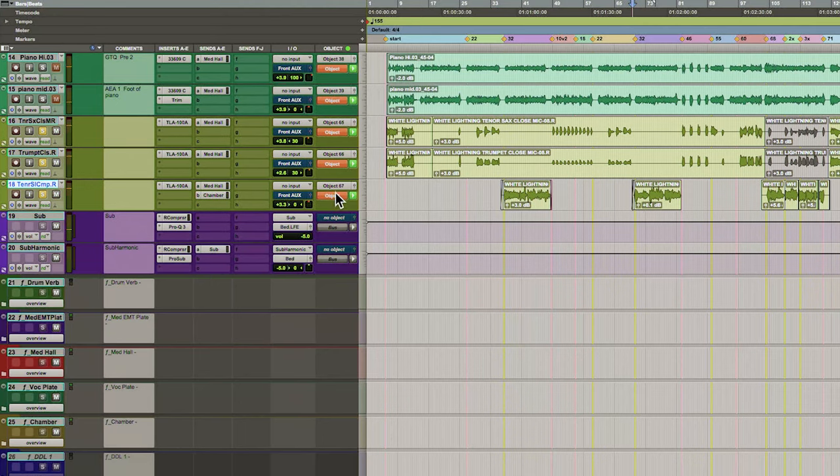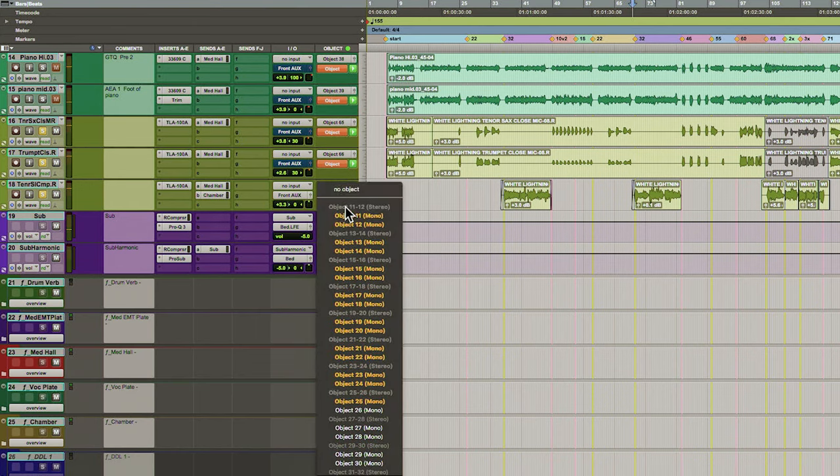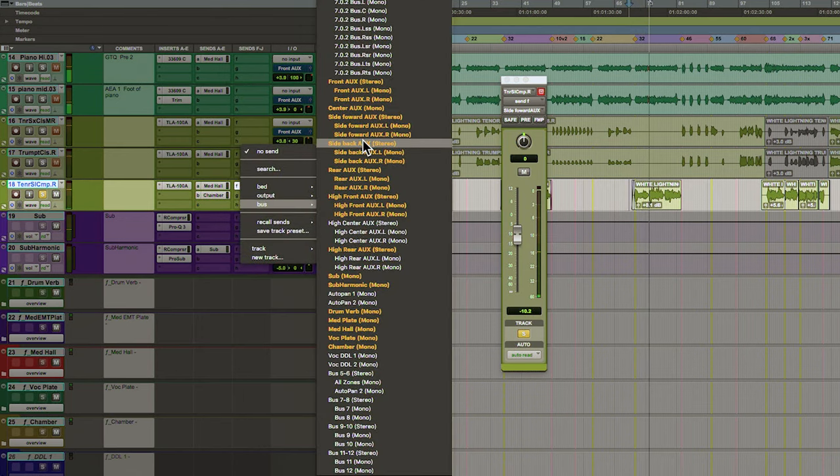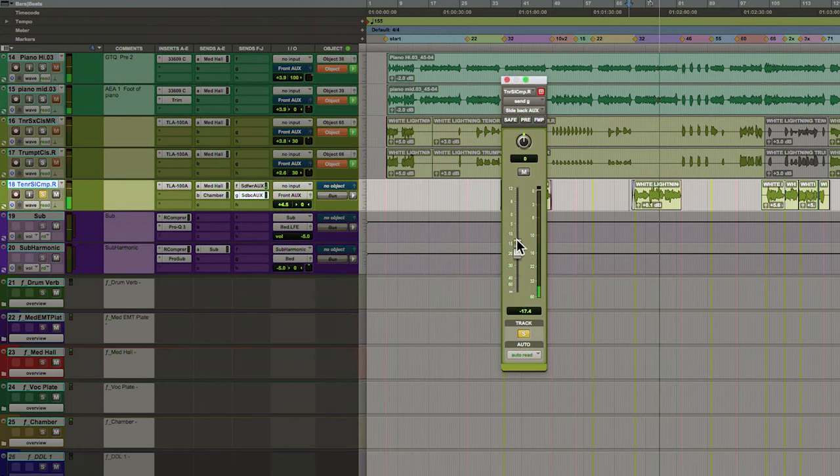A solo I probably don't want in dead center. What I might do is not give it an object — put it in the front aux. We can kind of pull it into the room this way, a little bit in the side forward, the side back, which is actually the side speakers.